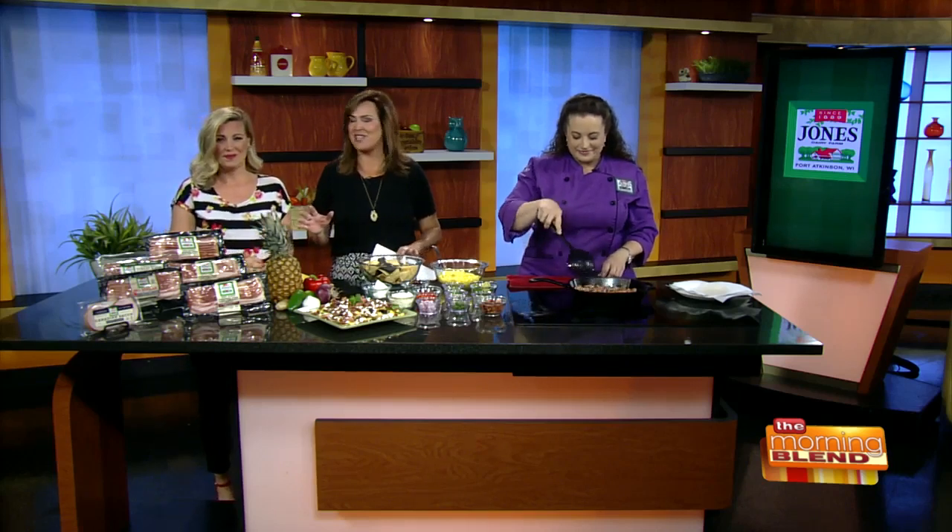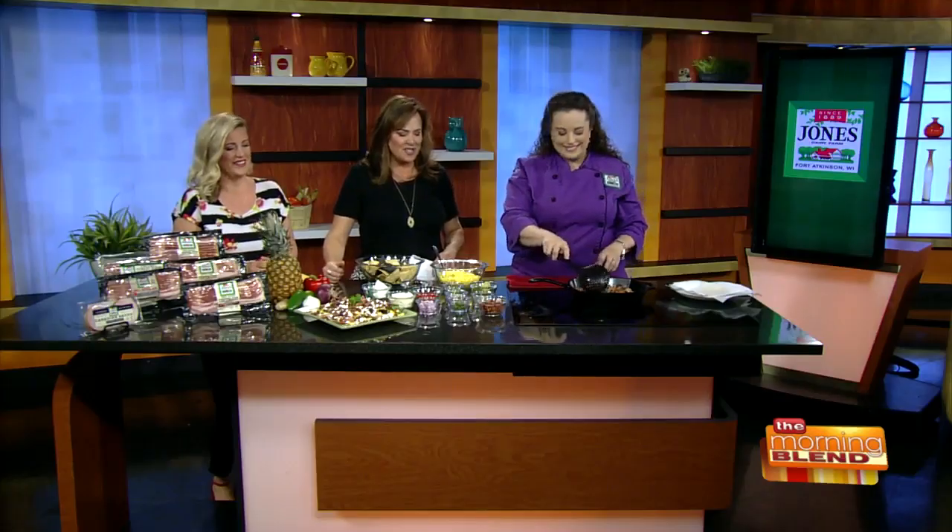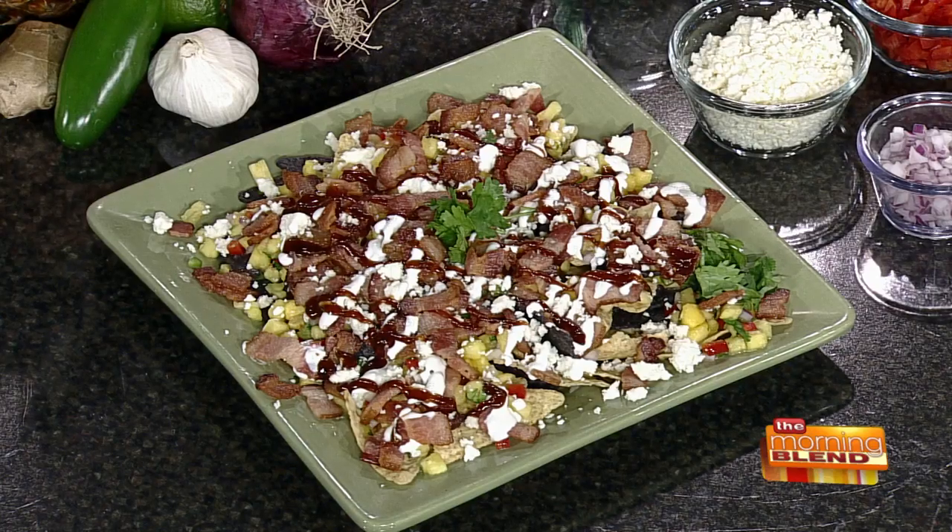All right, first up today we're going to show you how to put a twist on one of my favorite things in the whole wide world — nachos. These tasty things, they're savory, they're sweet, and they come with a touch of heat. This looks like the perfect appetizer to enjoy on the patio with your favorite summer beverage. Chef Kate Luloff is here from Jones Dairy Farm to make these Hawaiian bacon nachos. This is not your basic cheese and chips. These look absolutely phenomenal — a little bit different, a little bit of a twist.